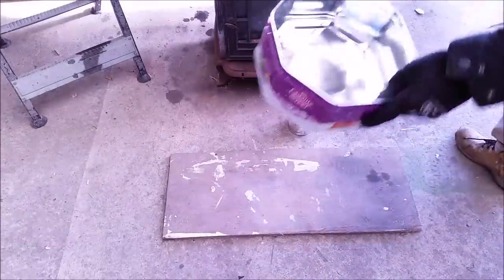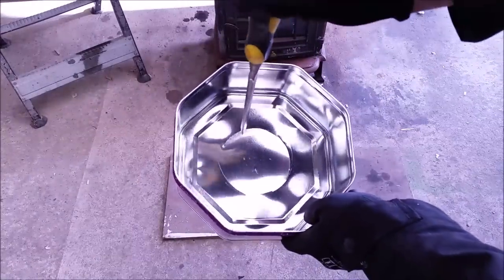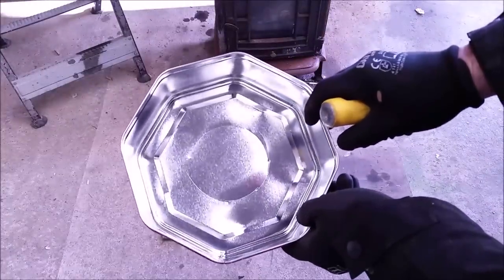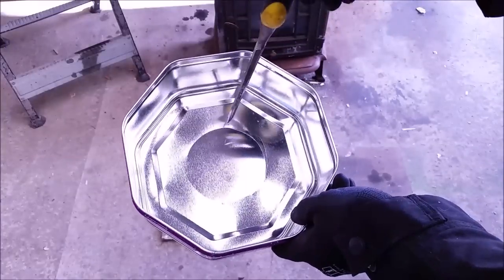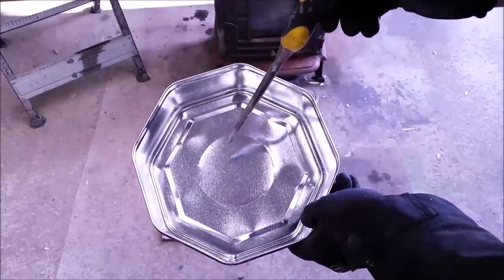I want to punch this out with the chisel — I'm just going to drive it through until I have a circle out of it. What you want is as nice a tight fit as you can get, because you're going to drip oil into this space here and the tin can is going to act like a chimney and bring in fresh air for the combustion.